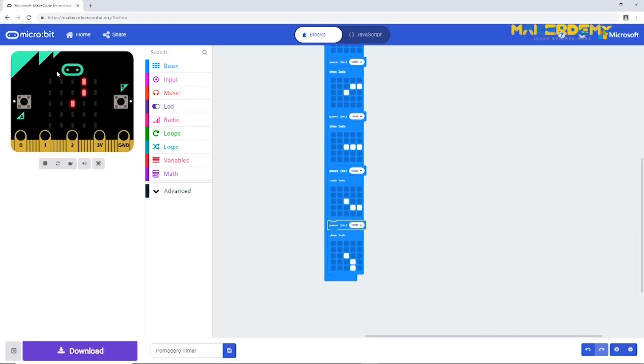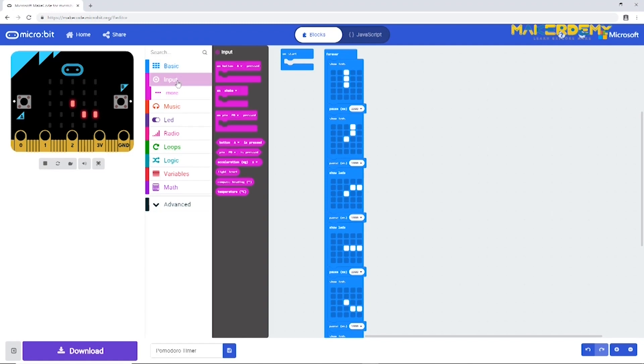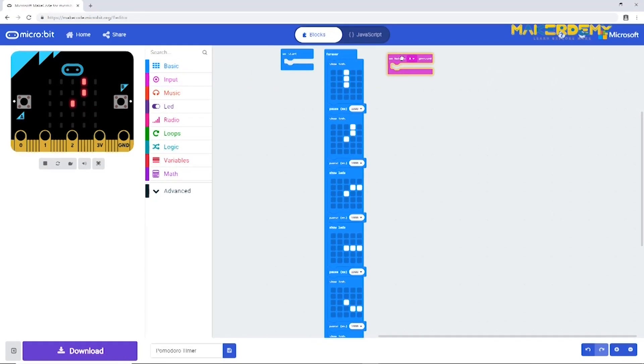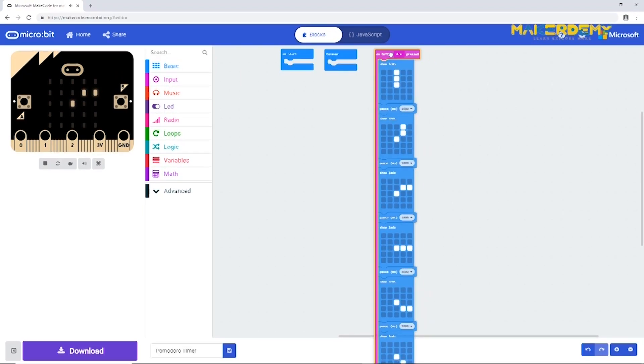Run the simulator to view your output. A timer should only start when we require it, so we need to add an input control via push button. Since you are already familiar with event-based actions, move all the animation blocks along with the pauses from the forever loop into the 'on button A pressed' module. Test it in the simulator by pressing button A. The bare bones of the project are now finished.